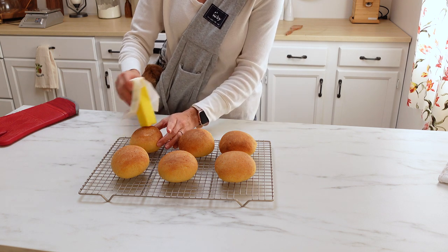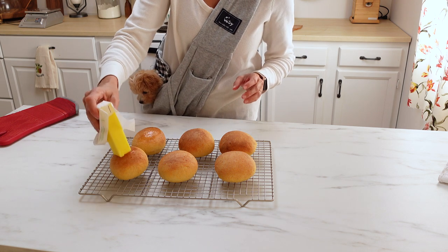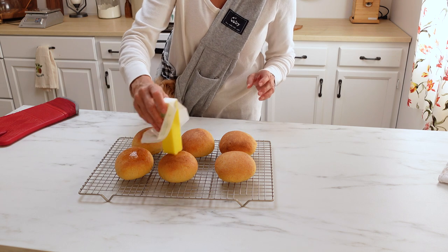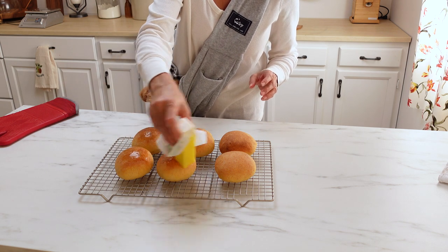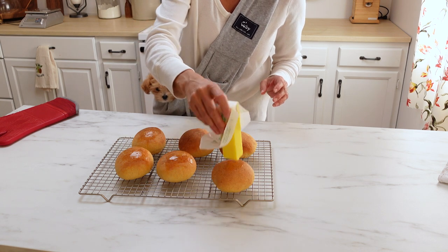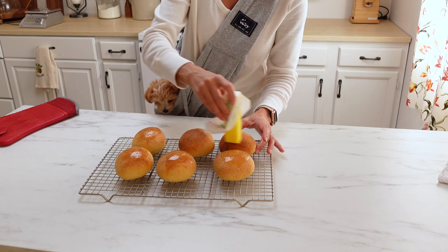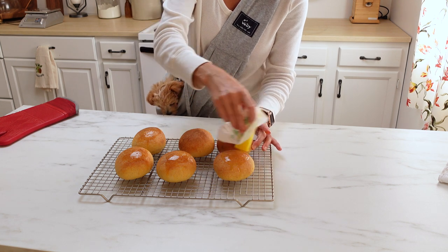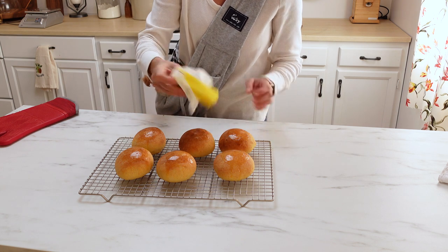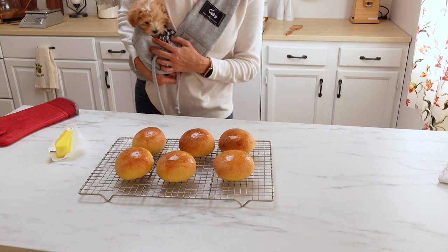While they're still warm, I like to put a little butter — because there's nothing better than one of these really warm sourdough rolls with butter all over the top. I know that you are going to absolutely love these rolls. They are so easy to make, and it's going to be such a wonderful thing for you to serve to your family and friends during the holidays, or really any time of the year. I really hope you guys enjoy. Until next time, bye!